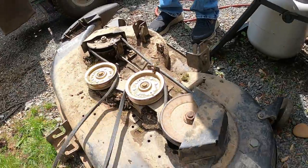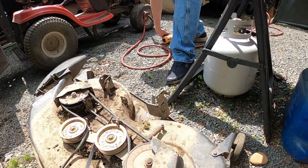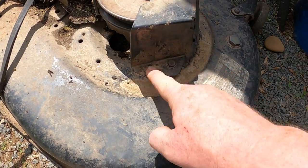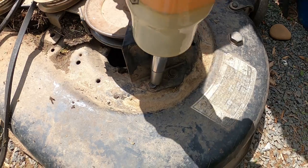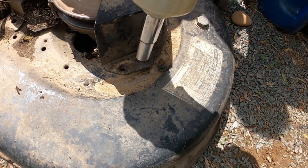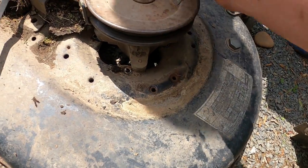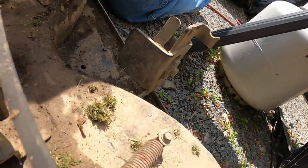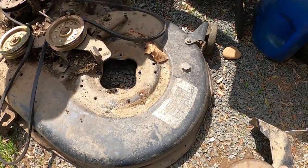We're going to take the shields off. Get the impact gun and the 13mm or half-inch, and bust these loose. Hopefully they won't break. There are two on this one and two on the other one. Get the belt off — there's only two on that one. The old spindles are off.